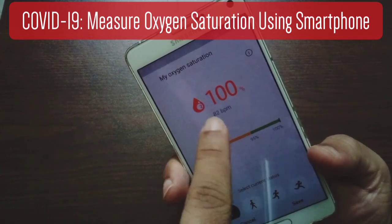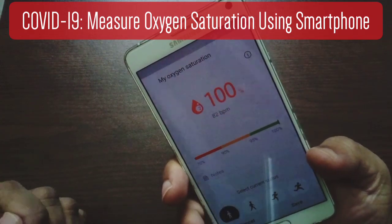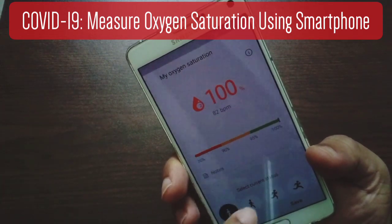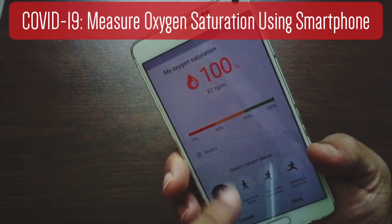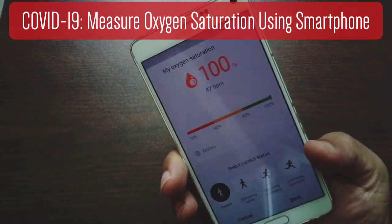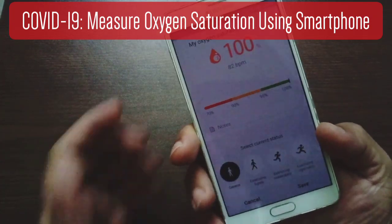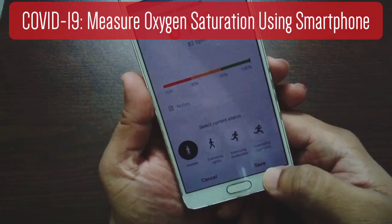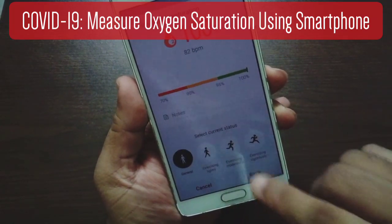So this is how you can measure your blood oxygen saturation level in no time using your smartphone. And also you can save it. You also have the option to select the state in which you are at the moment — for example, if you're running, doing some exercise, or just relaxing. So I'll just select 'general' and hit save.